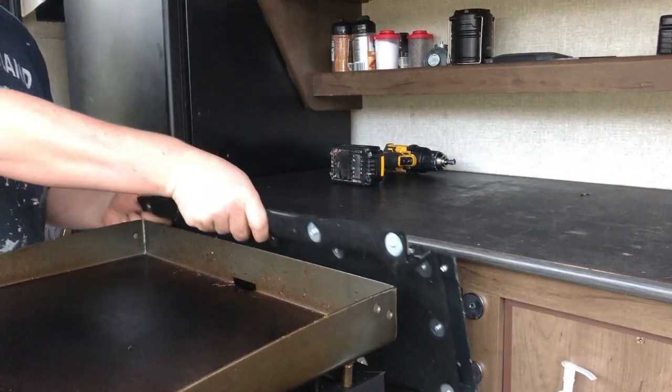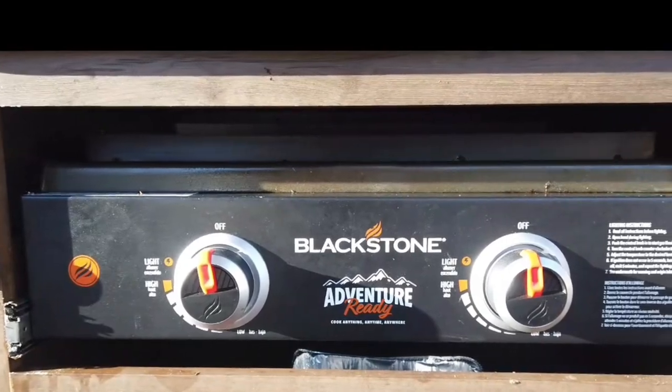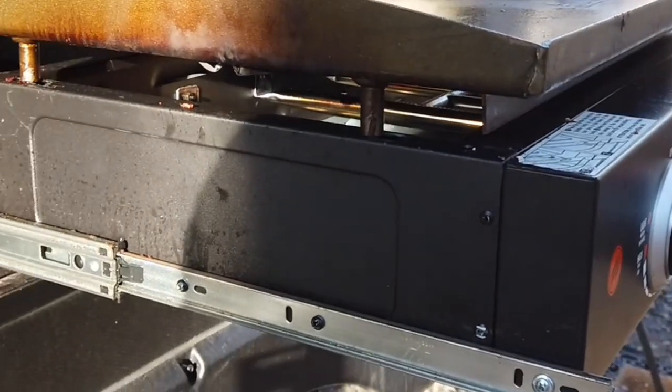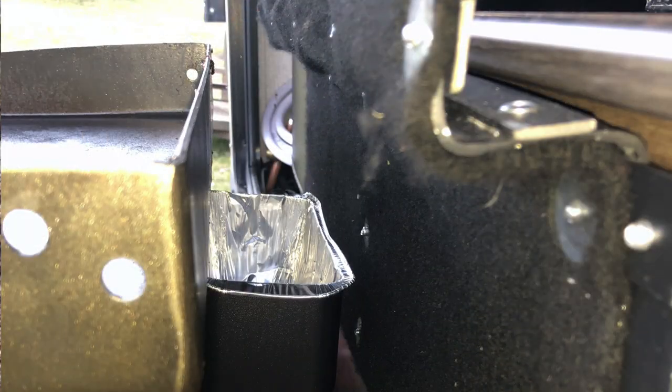Hey guys, it's Barrett with The Gaming Camper, thanks for tuning into this week's video. This week we're going to go over how I made a heat shield to go behind my Blackstone griddle that I mounted permanently in my camper. I don't personally think it's necessary - my friends at Tire Minder sent me an infrared thermometer and I need to use it for projects like this. I started making the heat shield before I actually used the griddle much, and I realized I probably don't need it, but I had it halfway done so I went ahead and finished it.